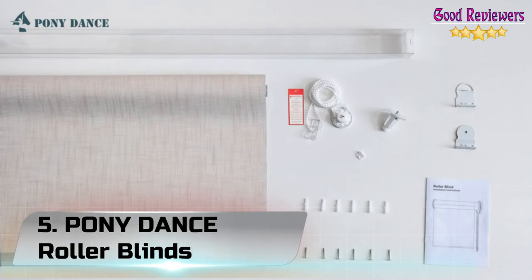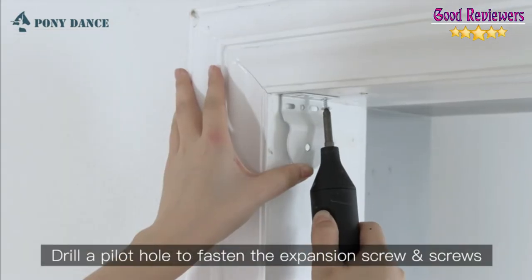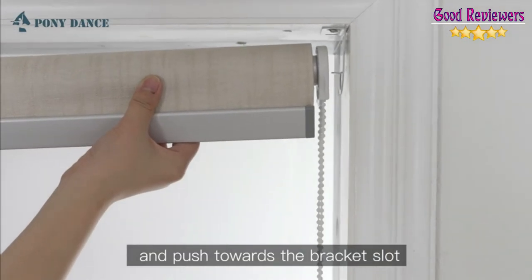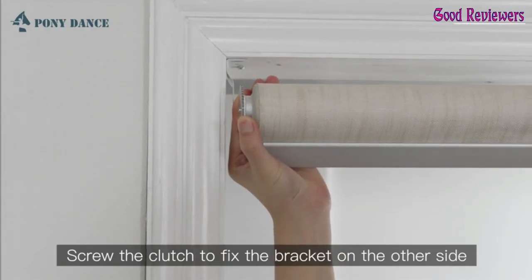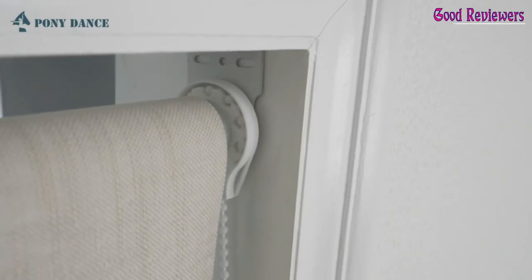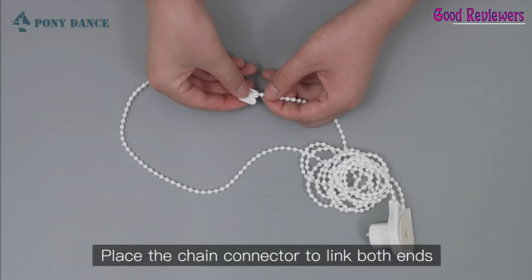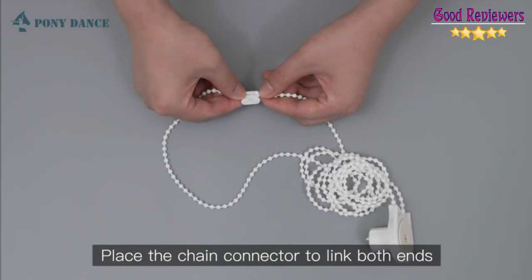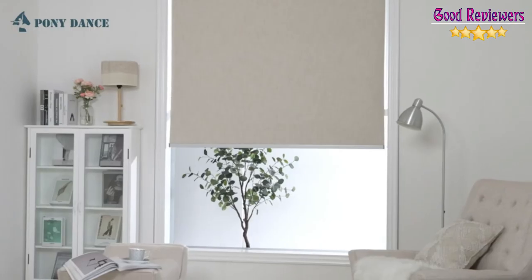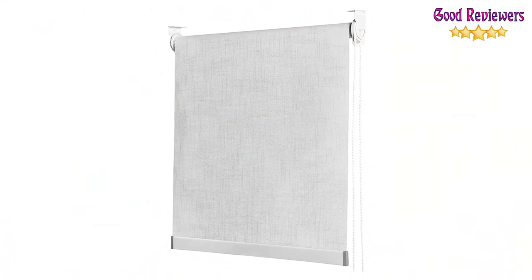Number 5: Pony Dance Roller Blinds. Inside mount requires a minimum 2-inch window frame depth. Outside mount roller shade should be 4-6 inches wider than the window frame for better coverage. Fine measurement before purchase. Equipped with a sturdy transmission system and silver aluminum bottom rod. Provides a safety device to attach the chain to ensure the safety of the child. 100% light block with a white coating on the back. Reduces noise and heat well while protecting privacy. The linen flax texture on the front gives your space a modern finished look.